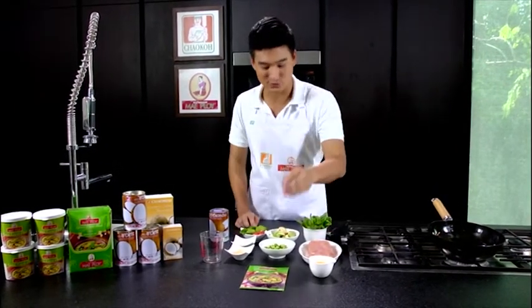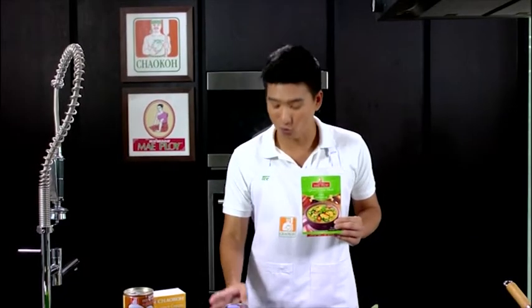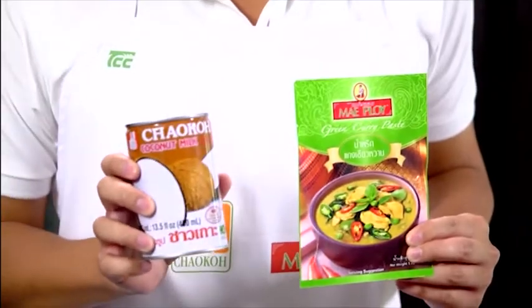Today, the two main things we use to prepare our chicken green curry are Maploi green curry paste and Chiao Gok coconut milk. For the meat, chicken is one of the most popular choices that goes well with green curry. But sometimes, including myself, we choose something else like beef, pork, or seafood as well.